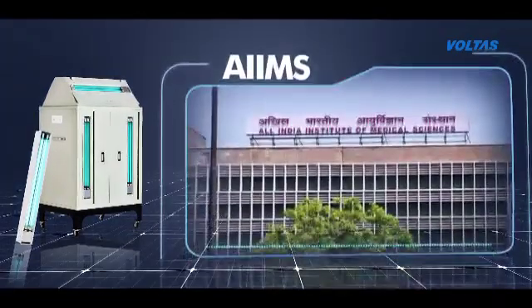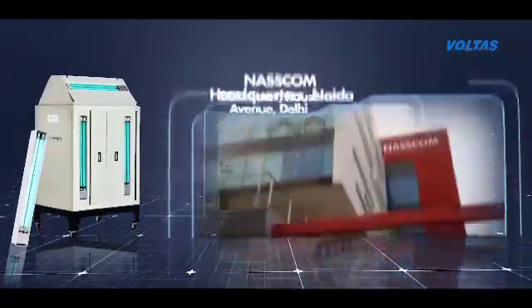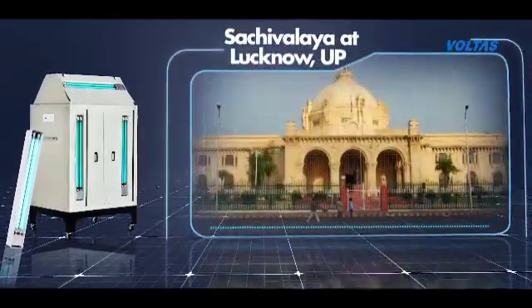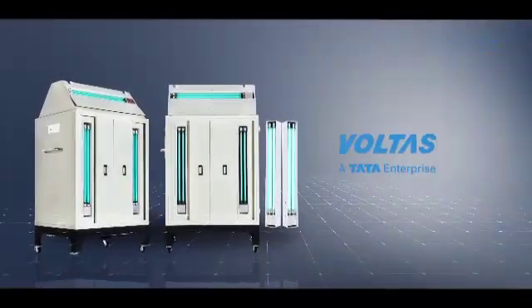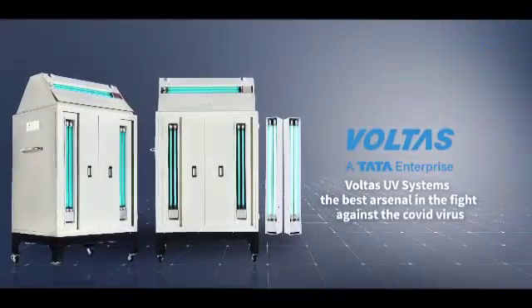UV systems have proven themselves to be effective ammunition against coronavirus. Voltas UV systems — the best arsenal in the fight against the COVID virus.